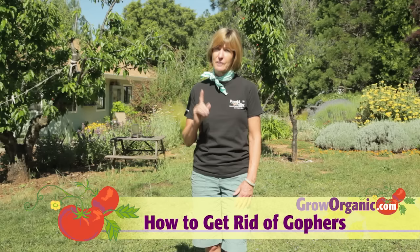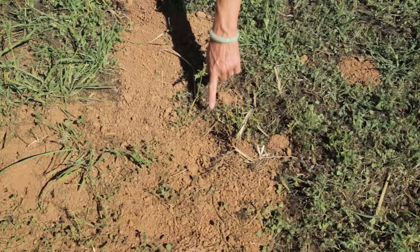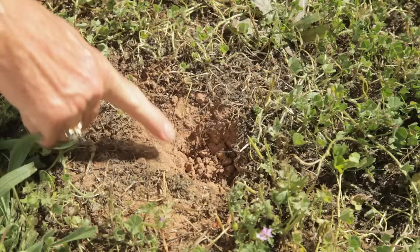Gophers can be a serious and frustrating pest, and the first step is monitoring to make sure that you actually do have gophers and not moles, voles, or ground squirrels. If you have gophers, you will see a distinctive crescent or horseshoe-shaped mound with a plugged tunnel. In rocky or clay soil, you may not see a distinctive mound, but you will see the hole that's been filled back in.